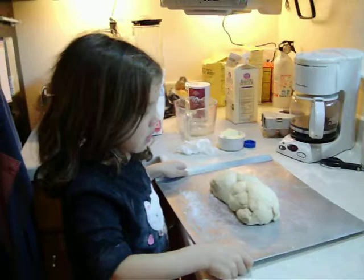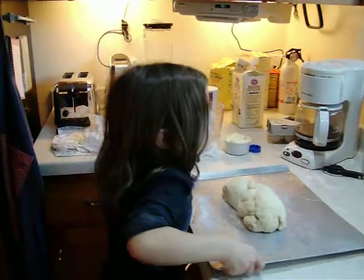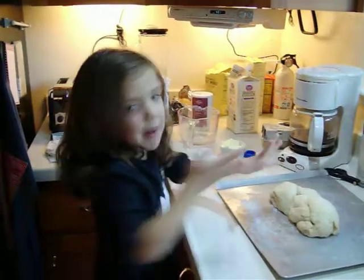It's going to rise, and then we put it in the oven, okay? Say bye-bye. Bye-bye.